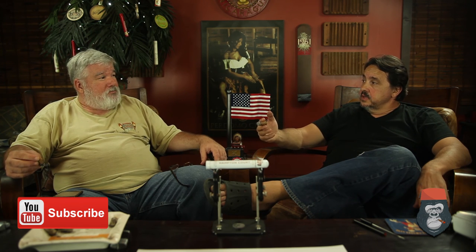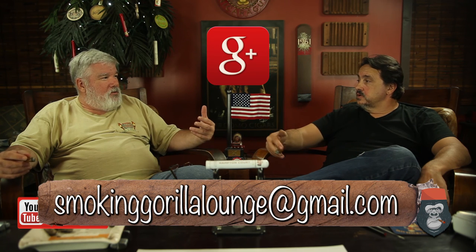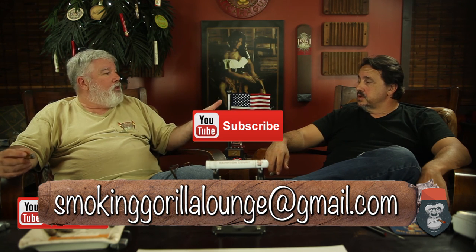For social media, we're Smoking Gorilla Lounge on Instagram and Facebook, Smoking Gorilla on Twitter, and also on Google Plus. You can search Smoking Gorilla Lounge to find our website and all our different social media profiles. Subscribe and like on YouTube. This has been Eric and Director Greg bringing the truth to the world, one cigar at a time. Thanks for watching.